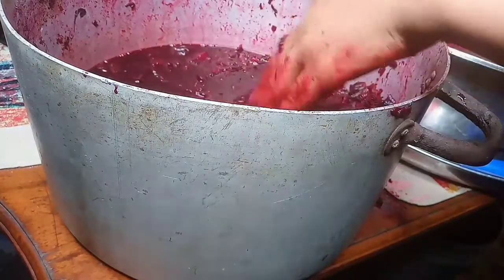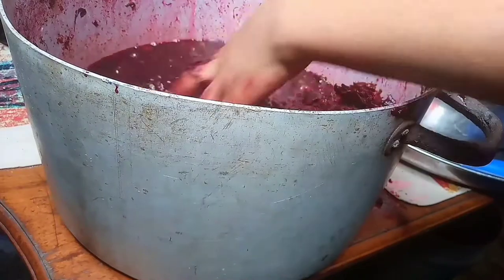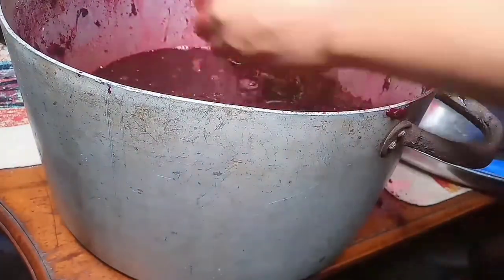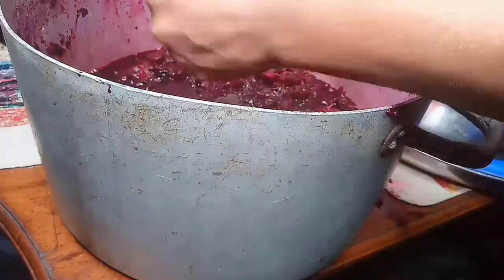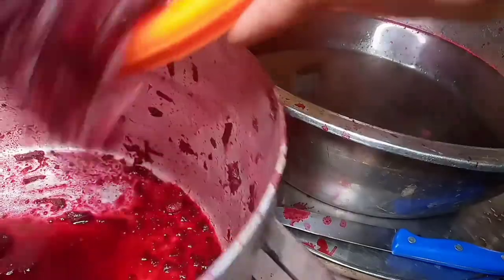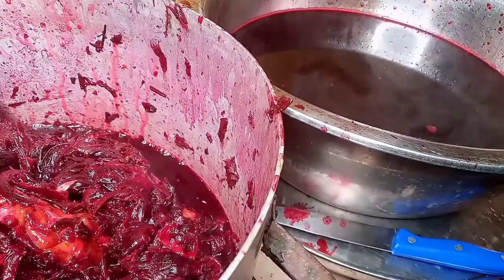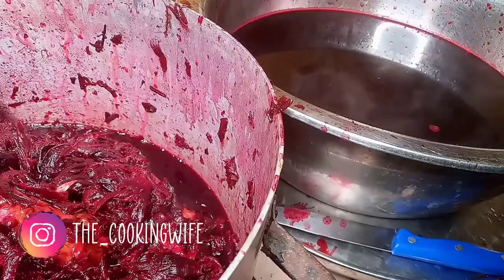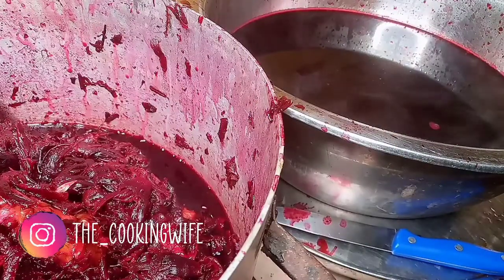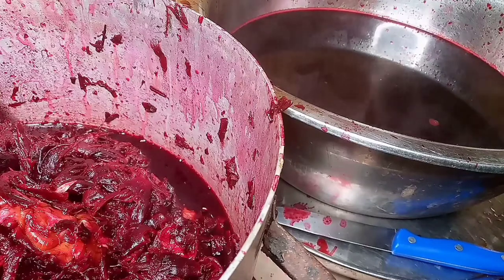Now I am squeezing the hibiscus because if you don't squeeze it you'll only get a little amount of Zobo juice — and I'm not taking chances since I'm feeding 10 to 12 persons. Bear in mind this is very hot, so be careful. I'm squeezing the Zobo and here we have the squeezed-out juice. I'm going to rinse the hibiscus again as it's still rich and concentrated. While waiting, I'm also going to start mixing in the flavors and the sugar, because you need to add these while the Zobo is still hot so they dissolve well.